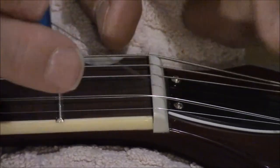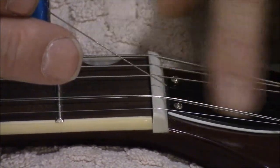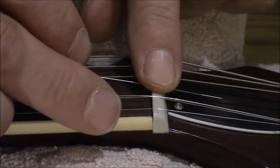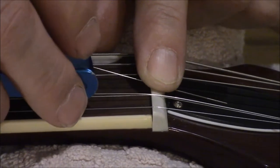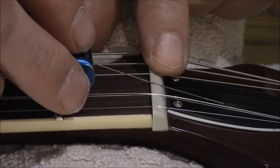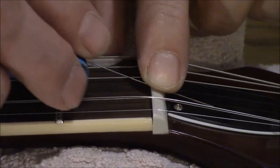If you don't want to scratch your truss rod cover, perhaps put a piece of tape on there to protect it from the end of the file. The reason I'm leaving the other strings on is I don't want to get down level — because we don't want a level groove, we want an angled groove so that we continue keeping our intonation where it should be.